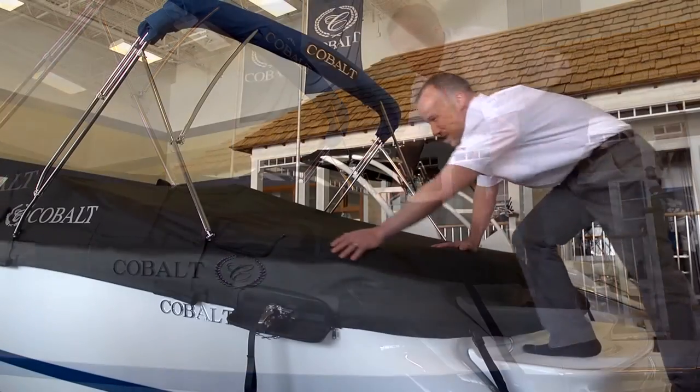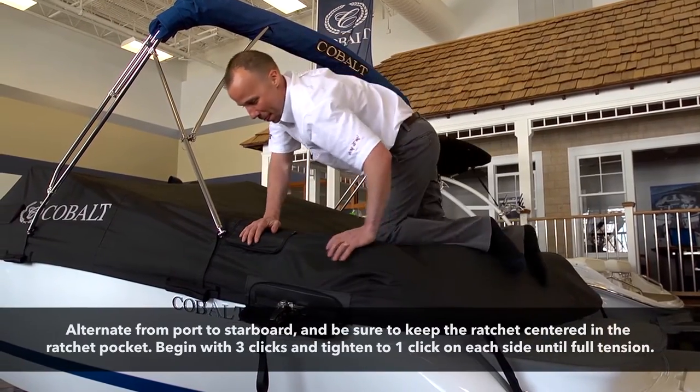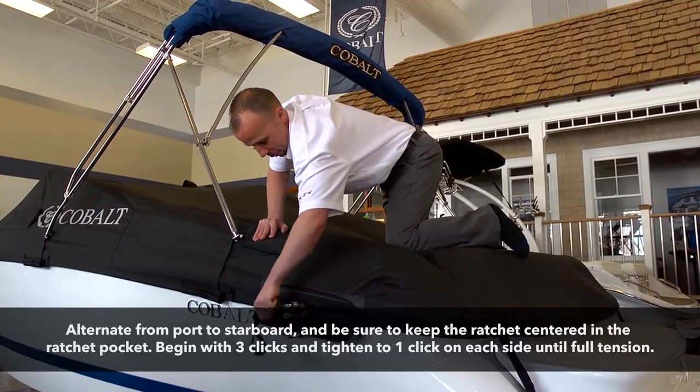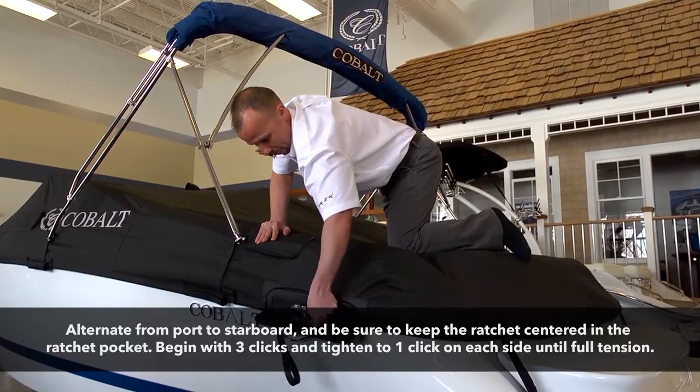Unzip the ratchet pockets and begin the process of tightening the cover onto the boat. As you begin to ratchet, be sure to ratchet a few times on each side until tension becomes apparent.